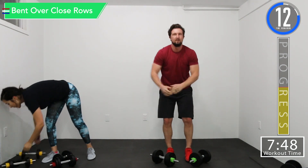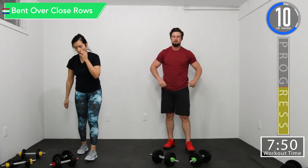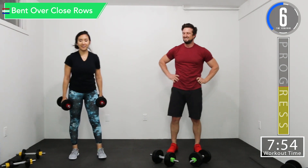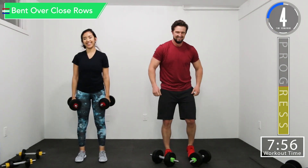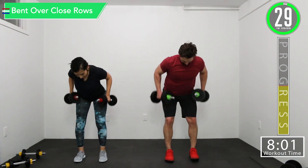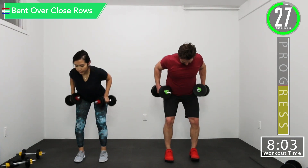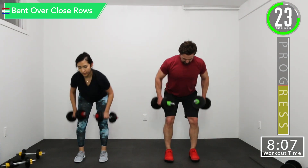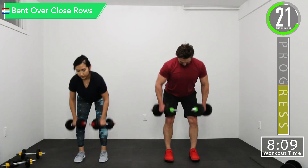15 seconds. Back into the close rows. Let's get ready. Here we go. Get that squeeze up there. Squeeze. Squeeze. Squeeze. There we go. Feeling it. Halfway, let's go.